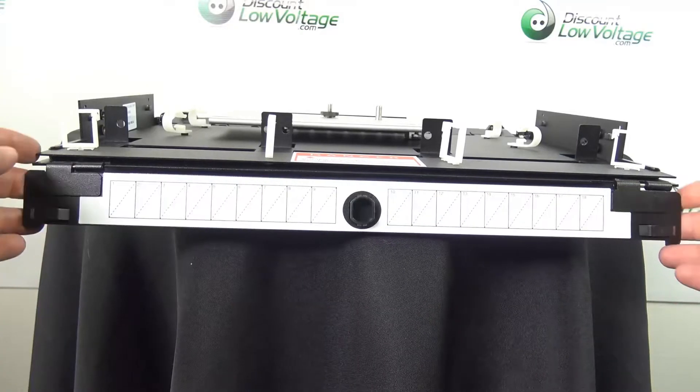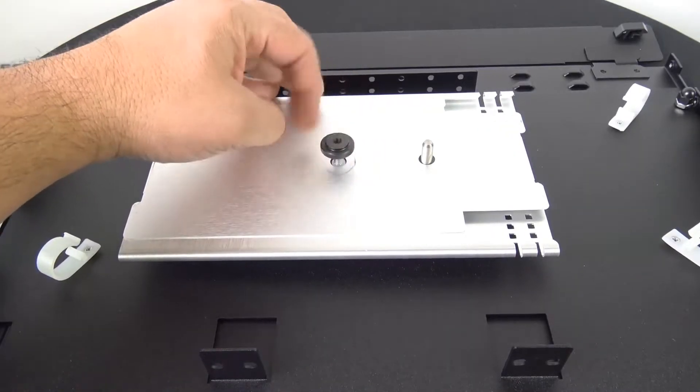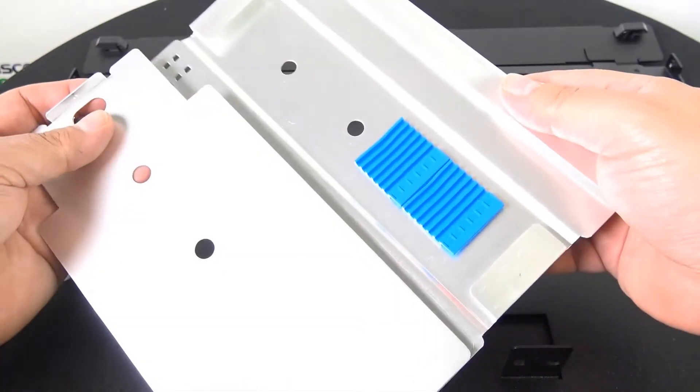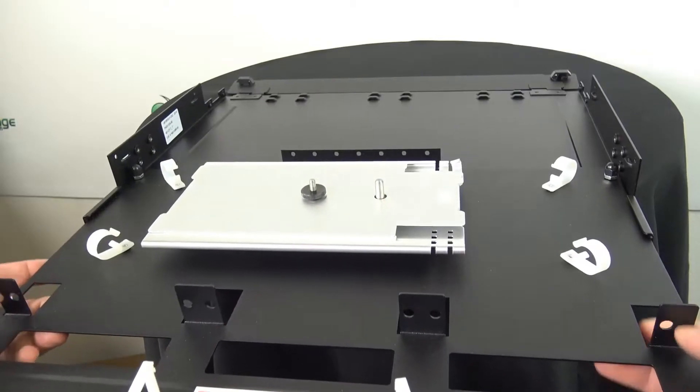The overall depth is 13.51 inches. For more information, PDF, or more specs on this particular unit, and to order online, visit discountlowvoltage.com.